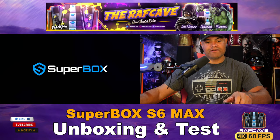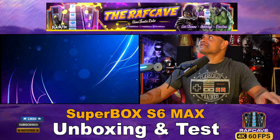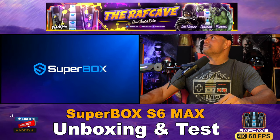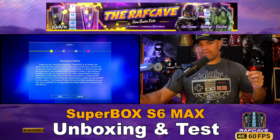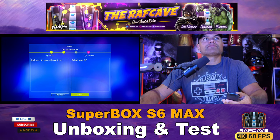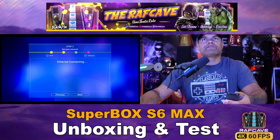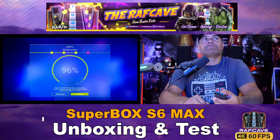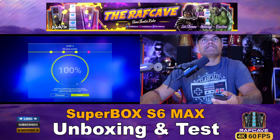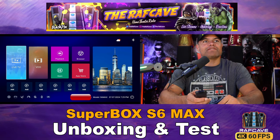Alright, loading it up now — you get the cool Superbox intro. The remote takes two AAA batteries, so make sure you have some available. We're going ethernet for the gigabit connection. Set up your screen size at 100% to get all the glory. This is the main hub menu when you turn it on — you've got your model number at the bottom and time and date, which we need to set up.